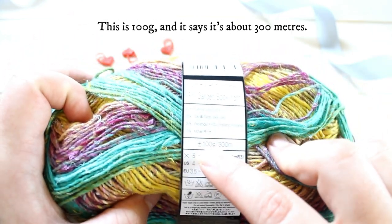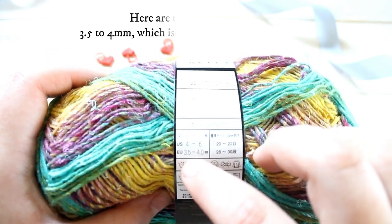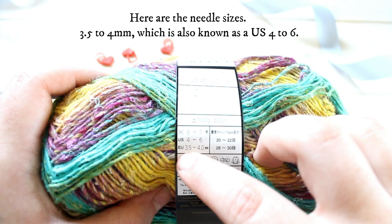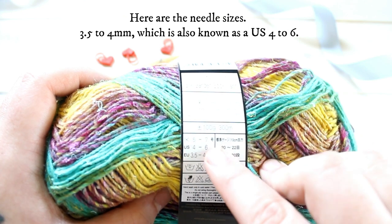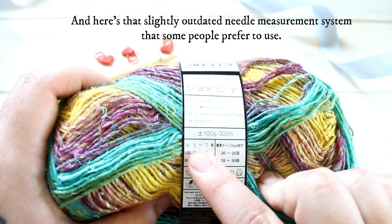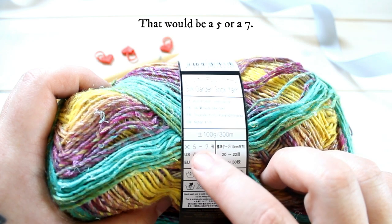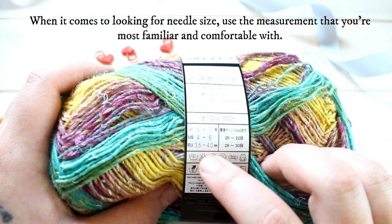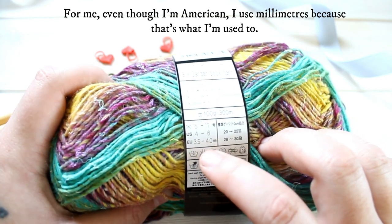This is 100 grams, and they say it's about 300 meters. Here it's giving you the needle sizes: three and a half to four millimeter, which is also known as a US four to six — anywhere between four and six. And here's that slightly outdated needle measurement system that some people still prefer to use, which would be a five or seven. When it comes to looking for needle size, just look for the measurement system you're most familiar and comfortable with. For me, even though I'm American, I'm most comfortable with millimeters because that's what I'm used to.